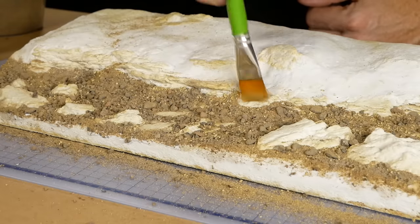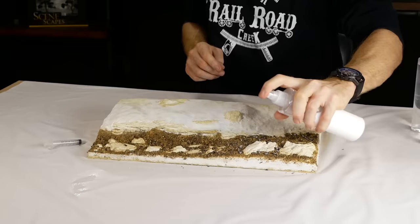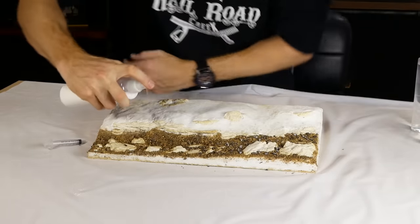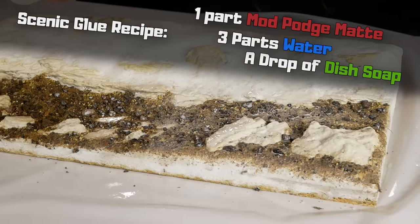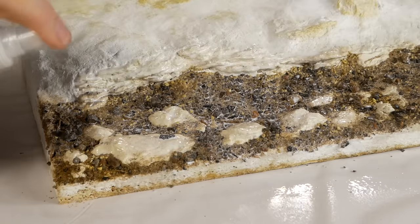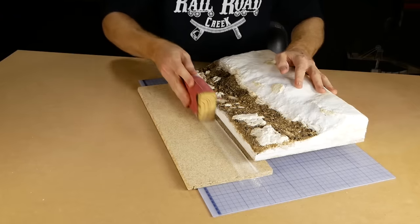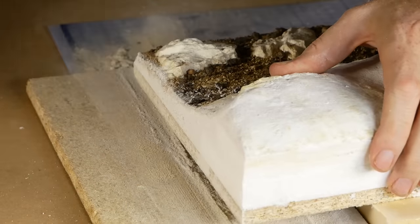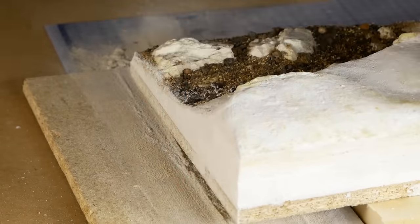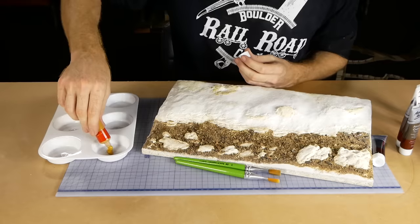Any excess texturing is brushed away from unwanted areas, followed by a misting of isopropyl alcohol and then a good amount of Mod Podge diluted with water. The scenic glue mixture is one part Mod Podge Matte to three parts water with a few drops of dish soap, applied quite heavily to ensure it soaks right through all the texturing. Once dry, I tidy up the edges of the model, removing any excess plaster and dirt texturing that stuck to the outer edges.